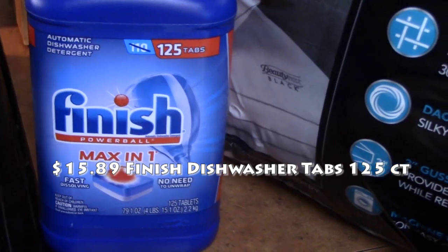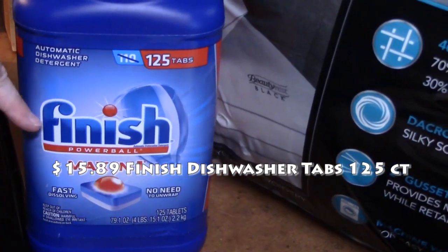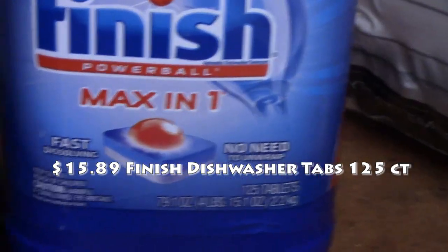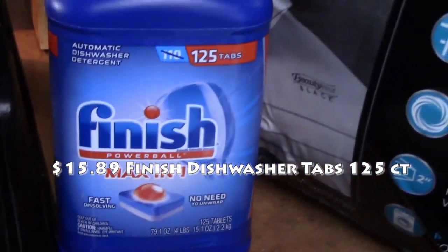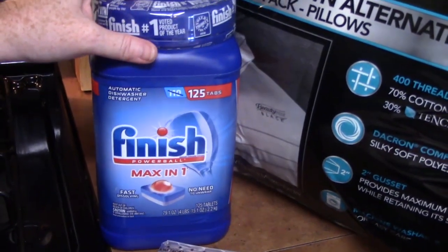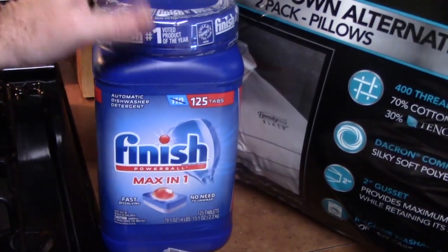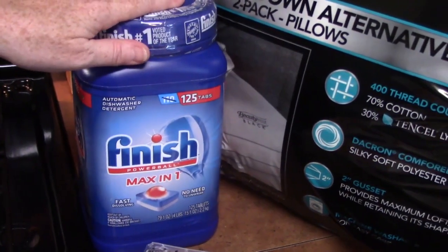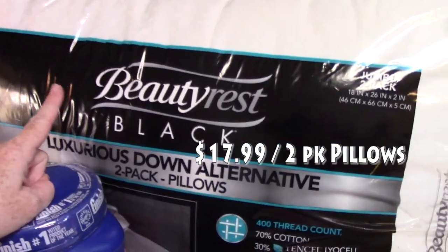I picked up some dishwasher soap — there are 125 tabs in here. This is the Finish Power Ball Max in One. We were using the Cascade and I'm finding that my dishes are just not getting clean the way I want — there are white spots and streaks. I heard the Finish is really good, so we're going to try that.